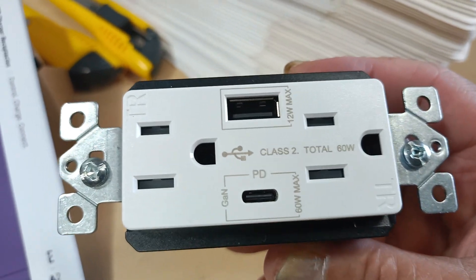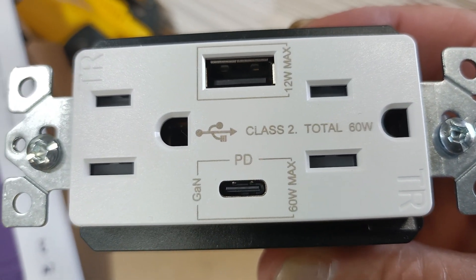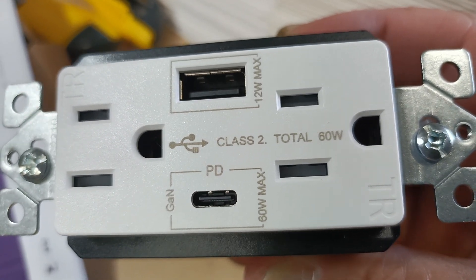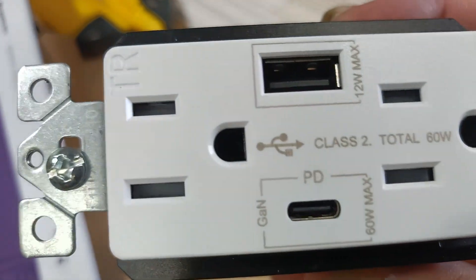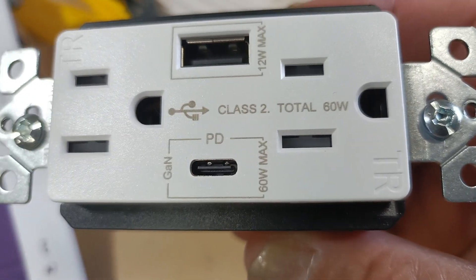It's a little beefy one. 60 watts is pretty fast — Type-C to Type-C. USB-A, 12 watts, pretty decent, with a smart chip in it so it recognizes what devices are plugged in.